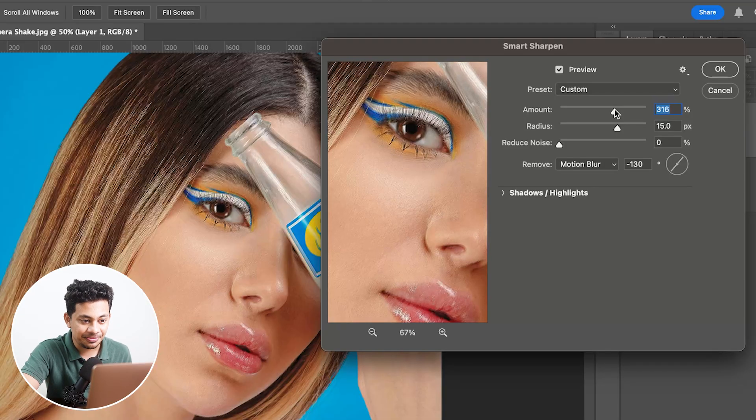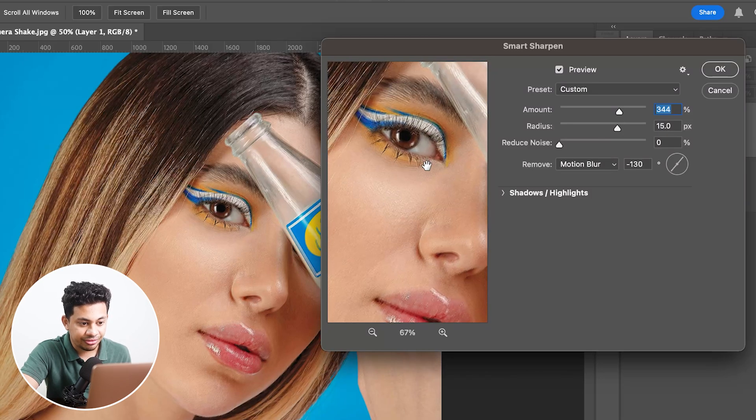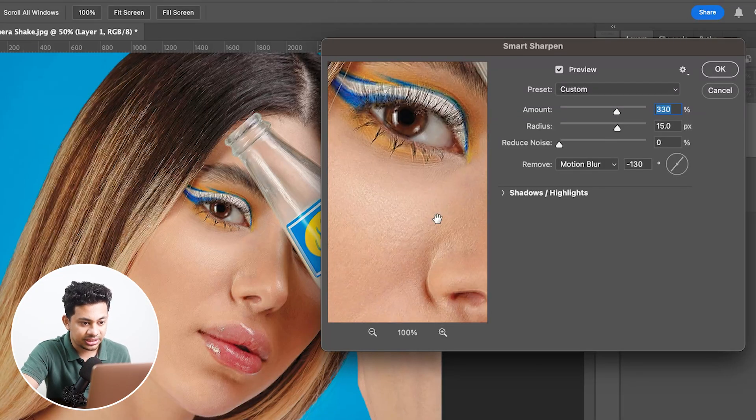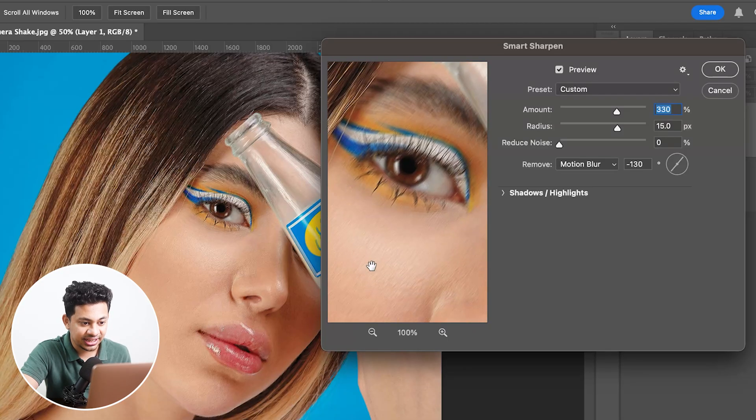Now slowly and gradually increase the amount to fix the shake — don't overdo it. Take your time and find what works best for your photo. Around 340 looks good for this photo, maybe around 330. Let's zoom in and check the eyes — before, you can see the shake, and after, it's a lot better.